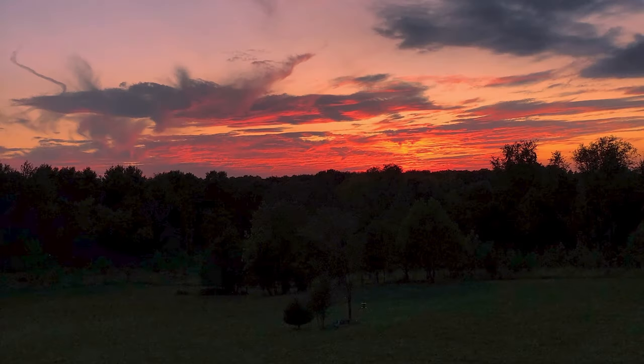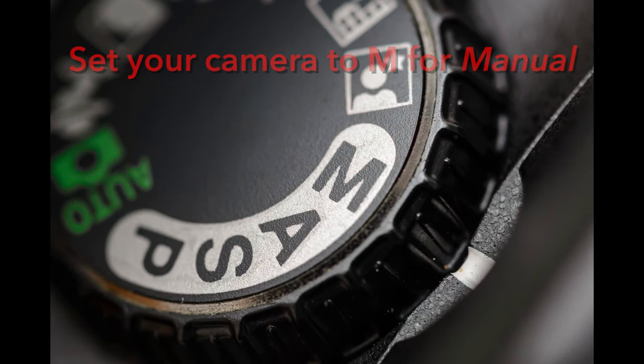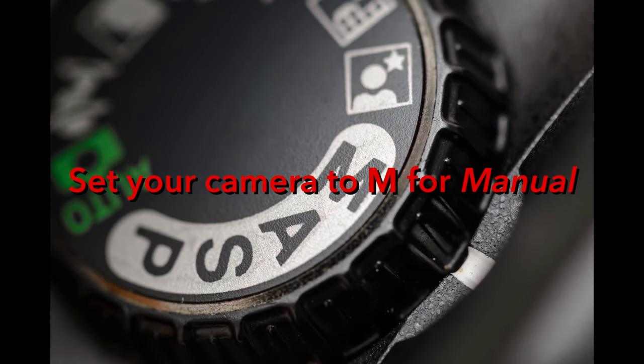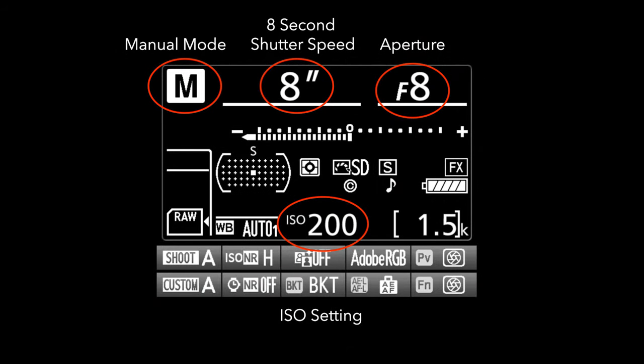Time to wait for dark or find a dark place without windows in the house. Let's get your camera set up. Put it on a tripod and switch it into manual mode. This will allow you to have complete control over your exposure. A place to start is to set your camera shutter speed to about 8 seconds, the aperture to f8, and the ISO to around 200.